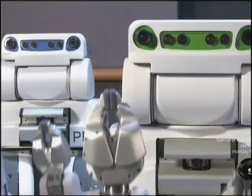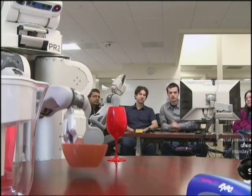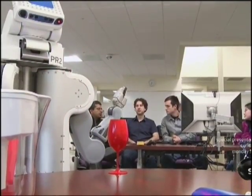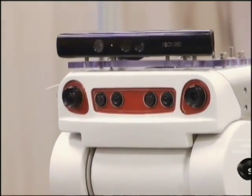Our robots are safe, they're friendly, they're cute, they're fun, and they're helpful. There's so many people who could use something — someone — to help them on a daily basis. Dr. Matarek's students are developing a new generation of socially assistive robots, machines that can help humans in every aspect of their lives.